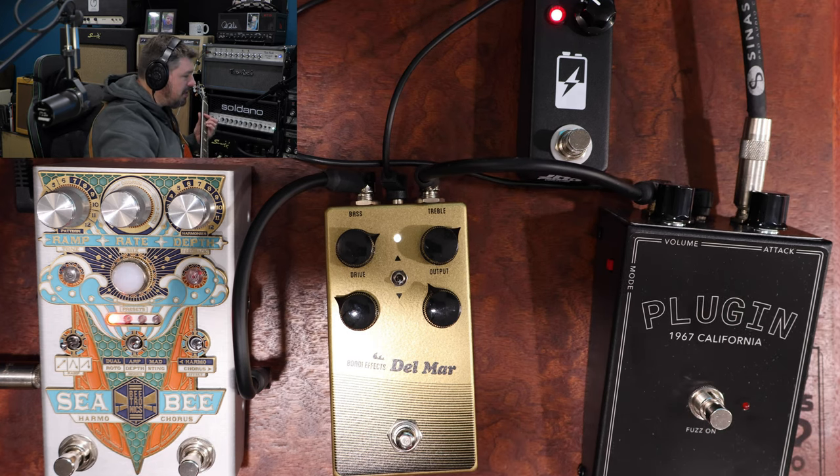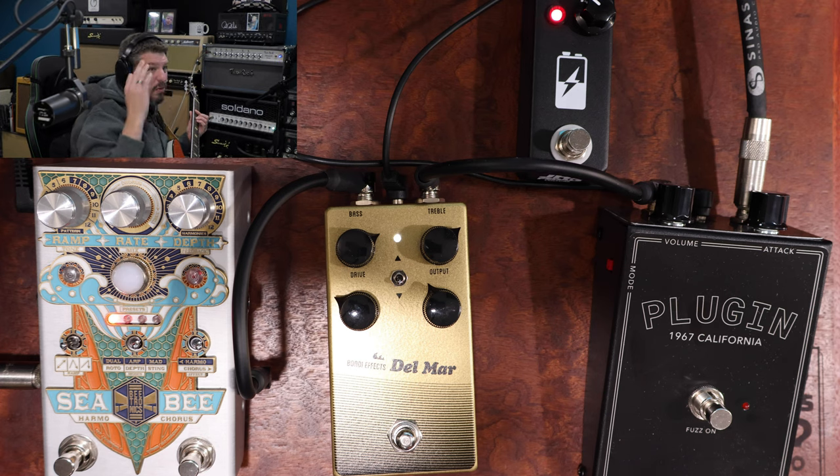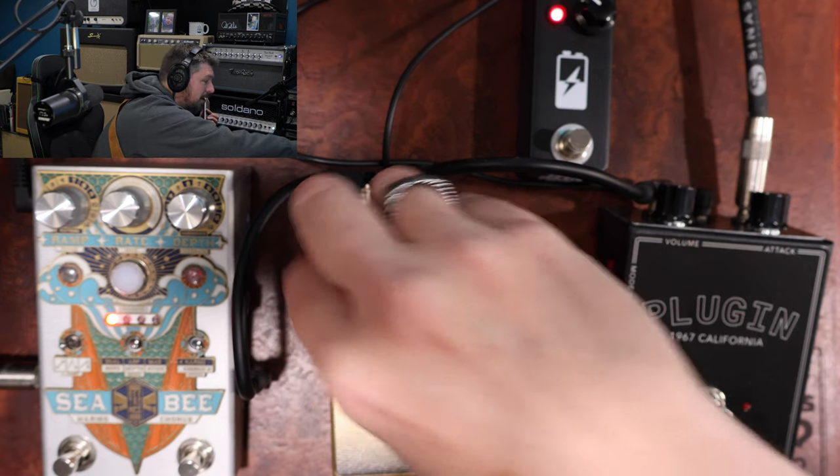Here's the Del Mar — I've got it set up for kind of a low drive. The reason I love the Del Mar is you get brightness across the notes. It really does do a great job of picking up all the notes. When you dig into it, you can push some crunch. I've got the drive turned way down — let's turn it up a little bit and let you guys hear what it sounds like.